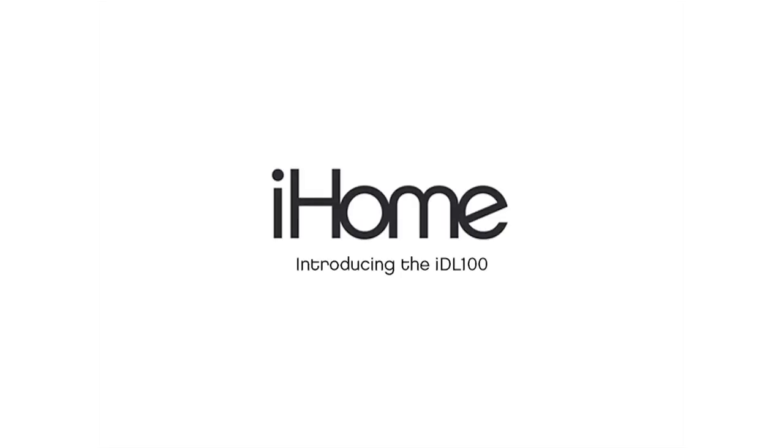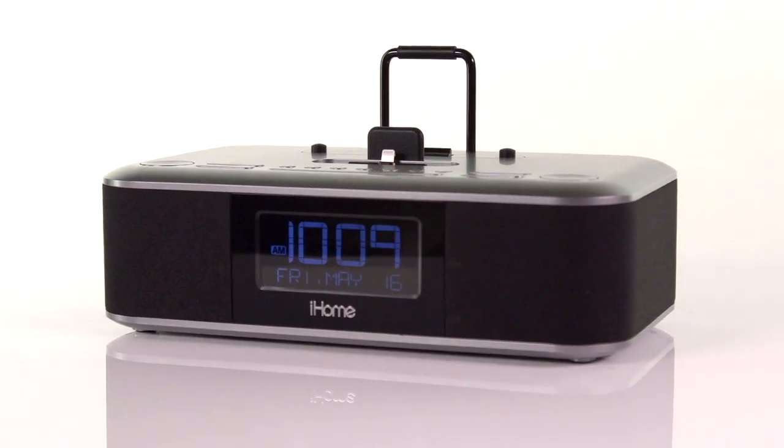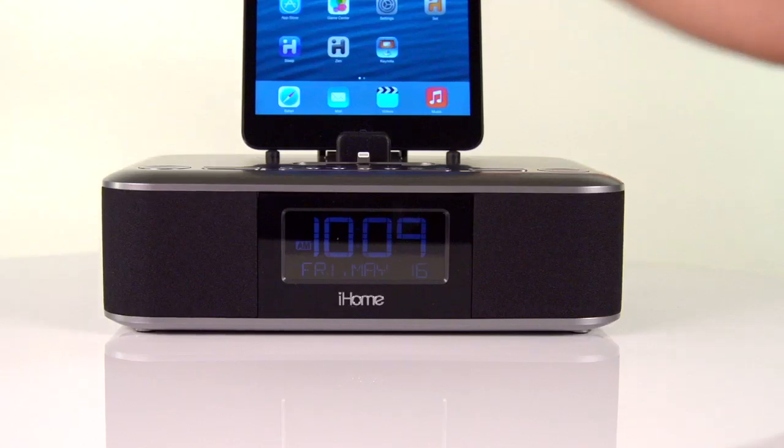Introducing the IDL100, the triple threat charging solution from iHome. This dual alarm clock stereo features two flexible 8-pin connectors that allow you to dock, charge and play any two lightning compatible Apple devices simultaneously.